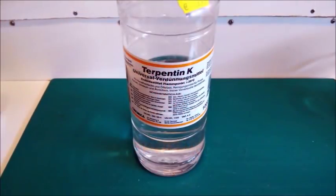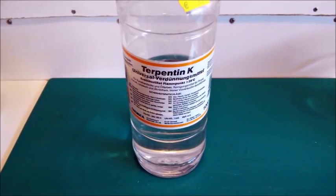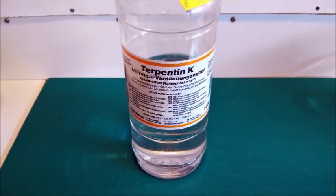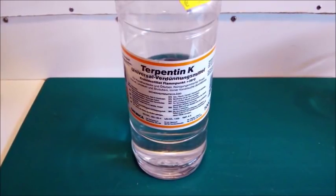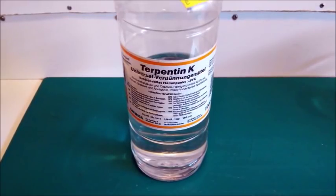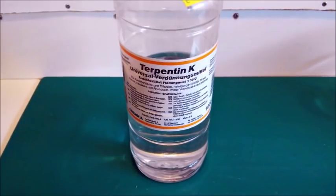I bought this one litre bottle of turpentine in 2007 and I used it for mixing my washes as well as for cleaning my brushes. There are still 400ml left so the €3.99 were well spent. This isn't odourless turpentine and quite frankly I can't see the point in it either. There are fumes no matter which turpentine you use.